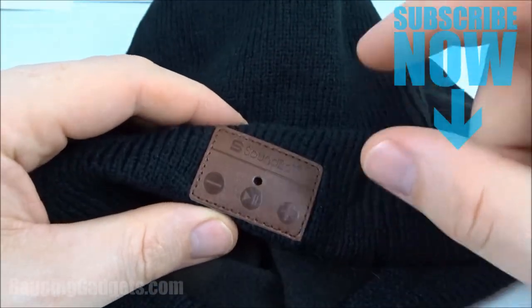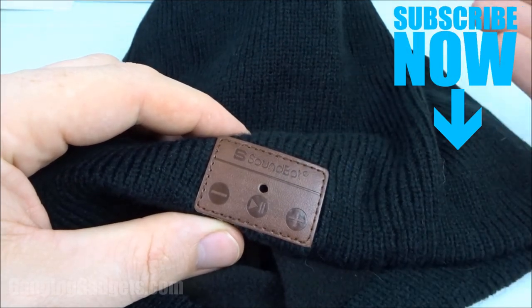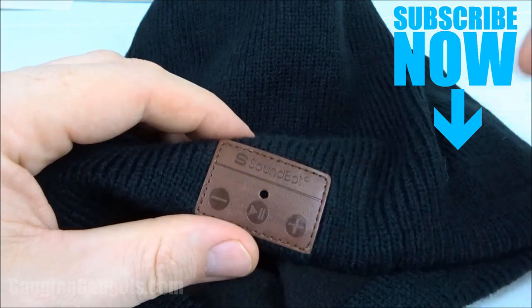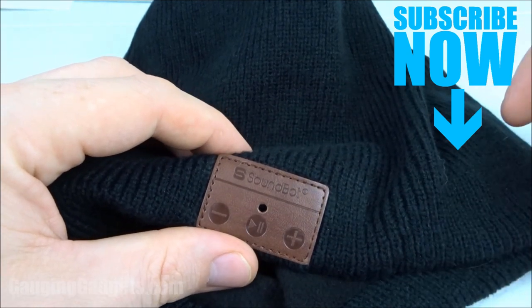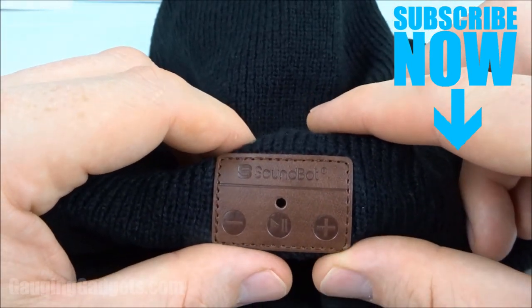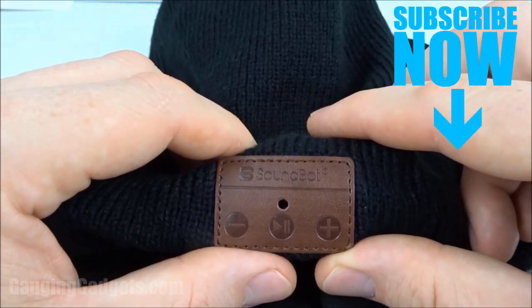So that was the SoundBot SB210. If you have any questions about this device, leave a comment below and I'll get back to you as soon as I can. I'm going to add an affiliate link to the description so you can find these exact headphones on Amazon. If this video helped you, give it a thumbs up, and please consider subscribing to my channel, Gauging Gadgets, for more gadget reviews and tech tutorials. Thank you so much for watching.